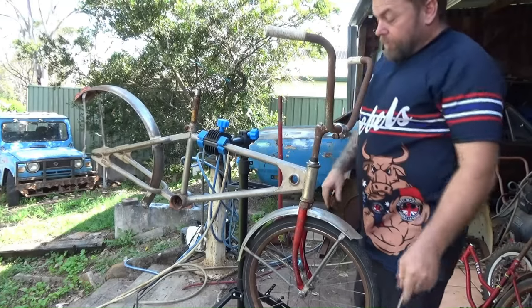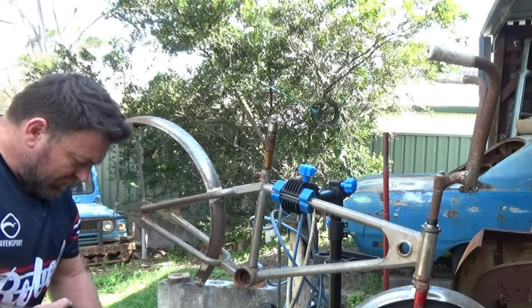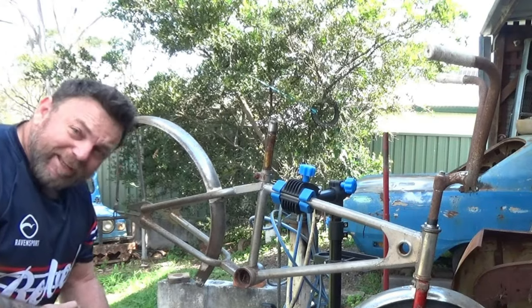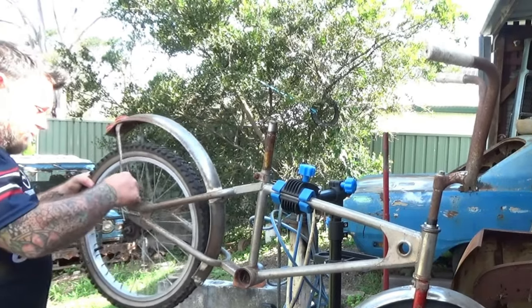Getting a bit front heavy, so we'll start working on the rear end. As I mentioned before, the Moto Mag in 1981 came standard with back pedal brakes. So we have the original Moto Mag wheel with back pedal brakes.